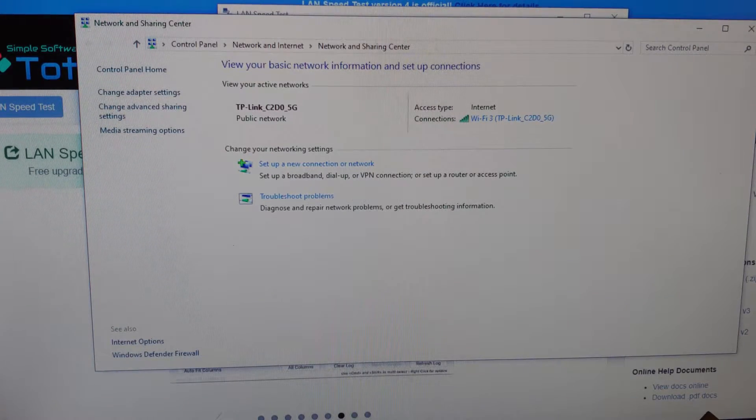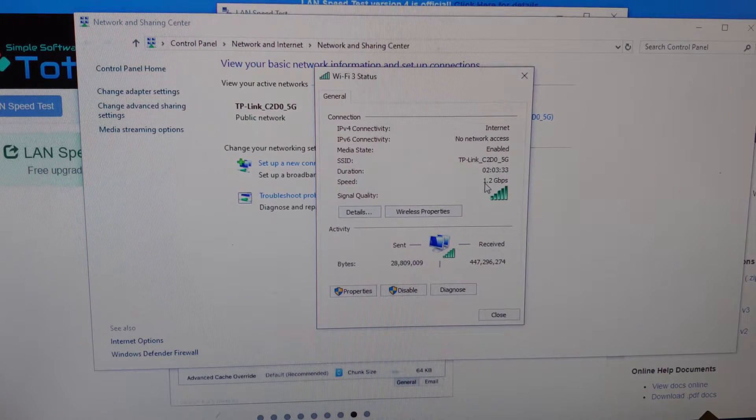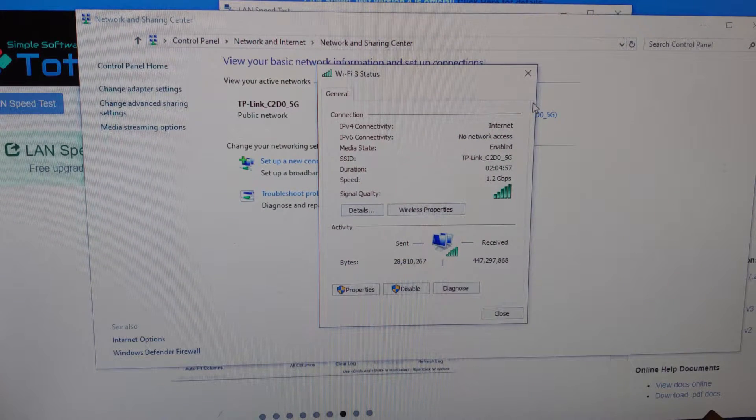So one easy way to test your connection is to come to the network and sharing center. Click on your connection and it'll tell you exactly what your speed is. That's 1.2 gigabytes per second, so that's about 150 megabytes a second. And that's not too bad.